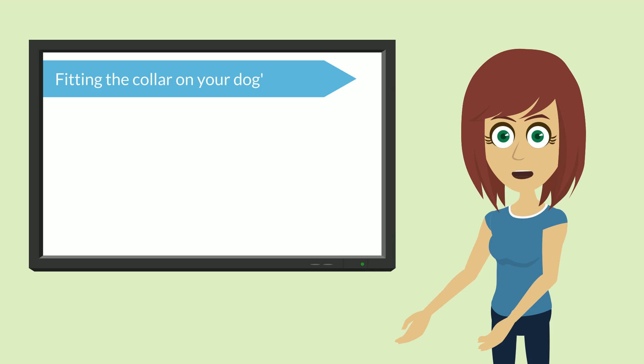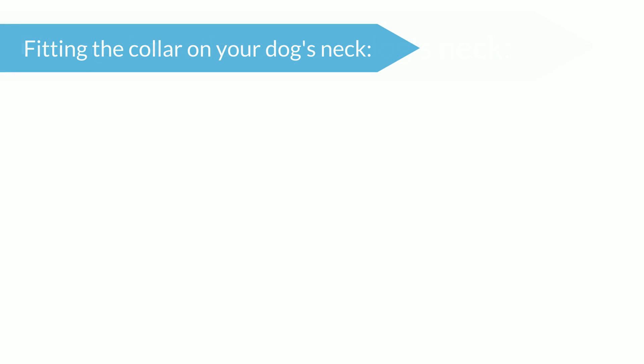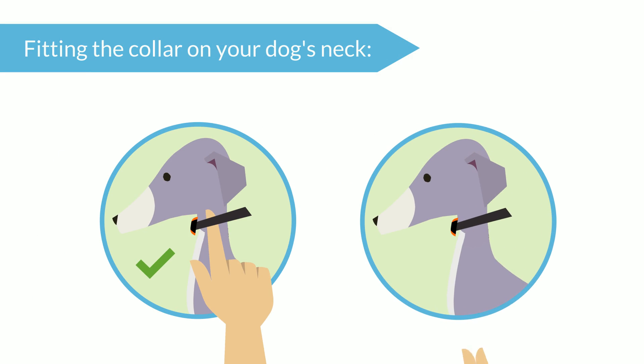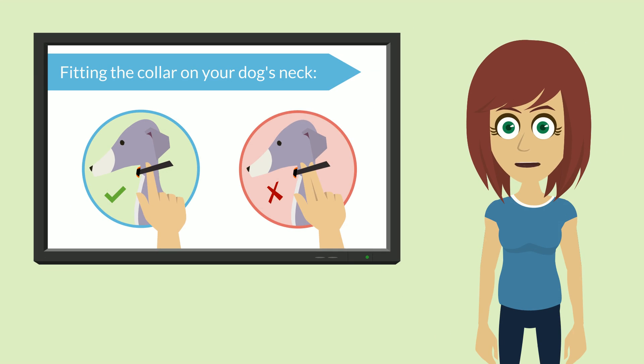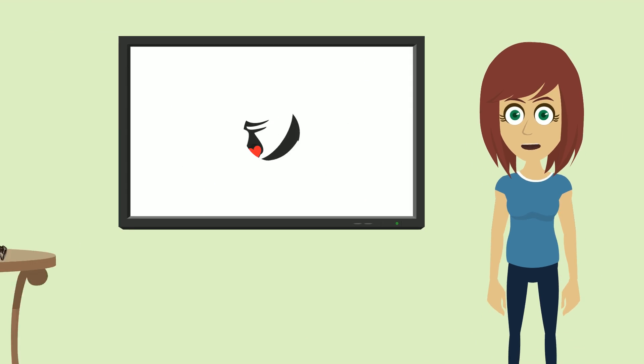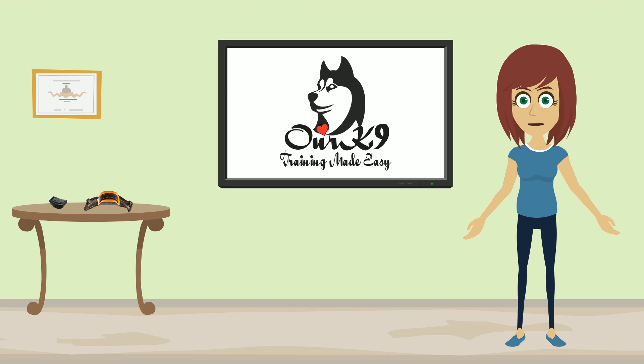Right, now that's cleared up. How do we stop it from happening? Easy. When you have fitted your collar, slide one finger under the strap. Now try to slide two fingers under the strap. If you can, then the collar needs to be tightened. If you can only get one finger under the collar, then you are done and we are finished. Thank you for listening and taking the time to do the right thing.